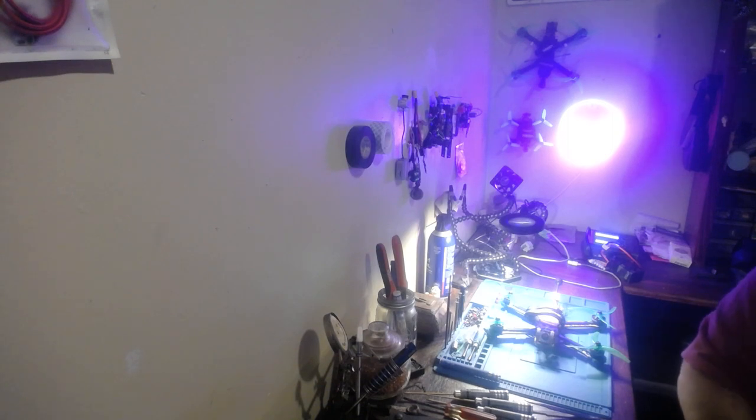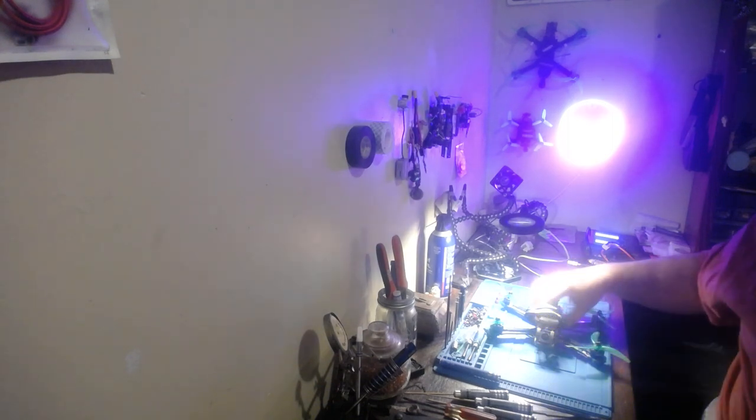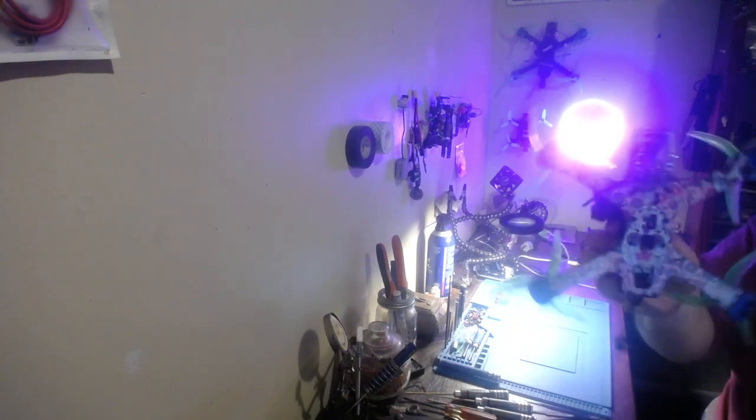Hi there. So today is your first lesson on droning. This here is a drone. This drone has four motors.